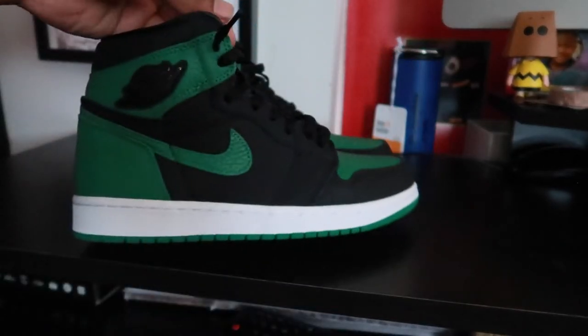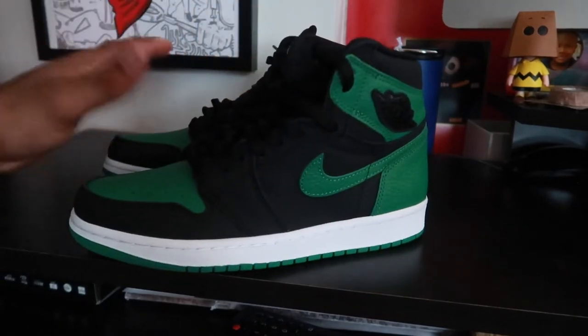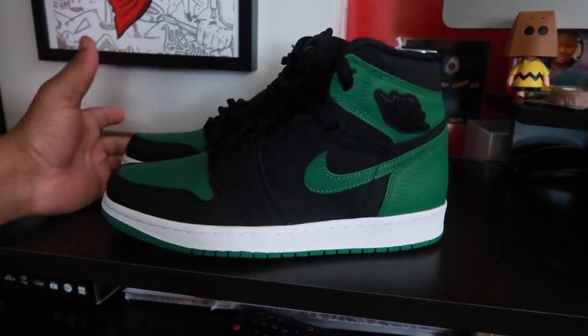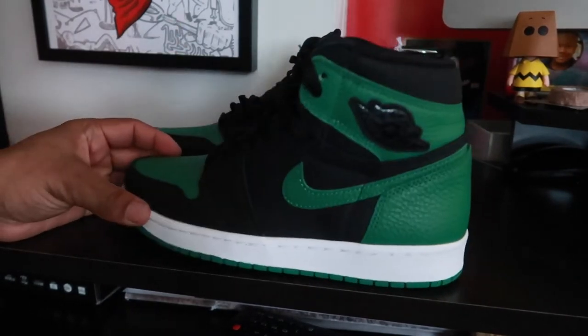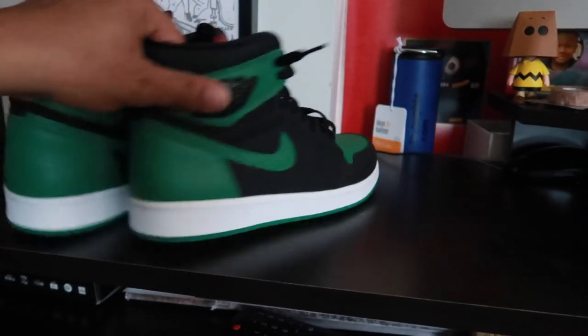People don't seem to be that excited about these — I don't know why. These joints are fire, man. Maybe because green is like my favorite color. I even got a pair of green pants that I wear all the time that my wife hates. So basically it's a Jordan One, just green and black — kind of like a reverse of the last Pines that came out. Are you guys still into these joints? Are they fire? Let me go ahead and shoot it over so you guys can see what they look like on feet.